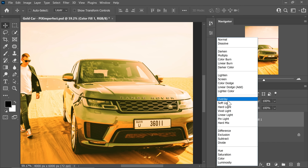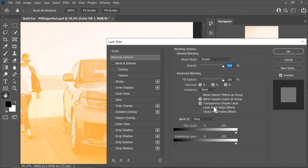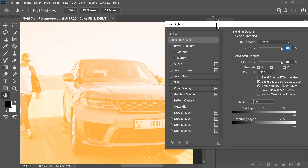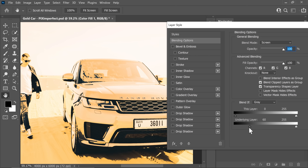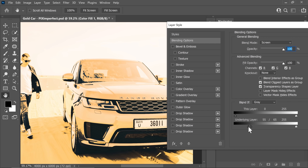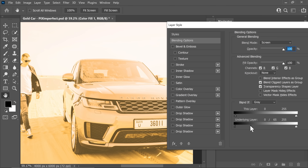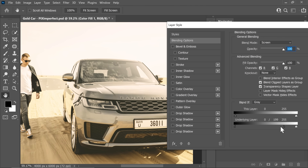We first want to add shine or brightness. The blend mode that brightens stuff is Screen, so change the blend mode from Normal to Screen. But we don't want to apply it to the dark areas. So double-click on the right-hand side of the layer and take away the dark areas by moving the underlying layer slider from left to right. Hold the Alt or Option key and click on the slider to break it apart to make the transition smoother.